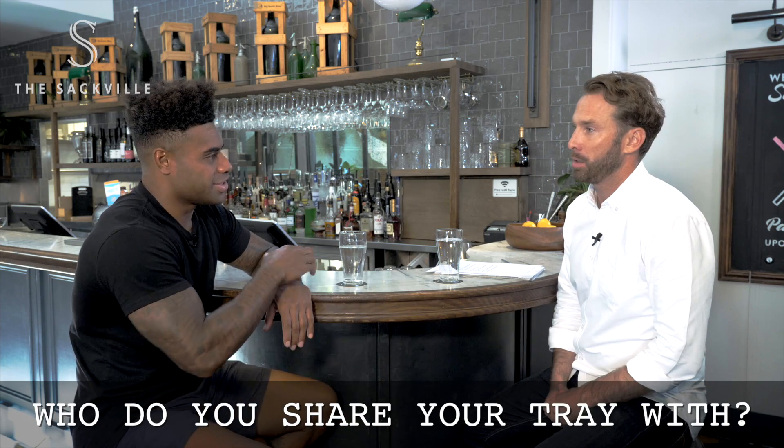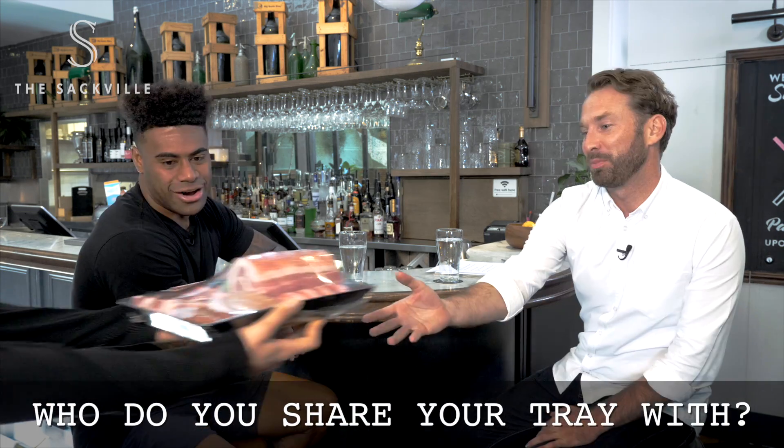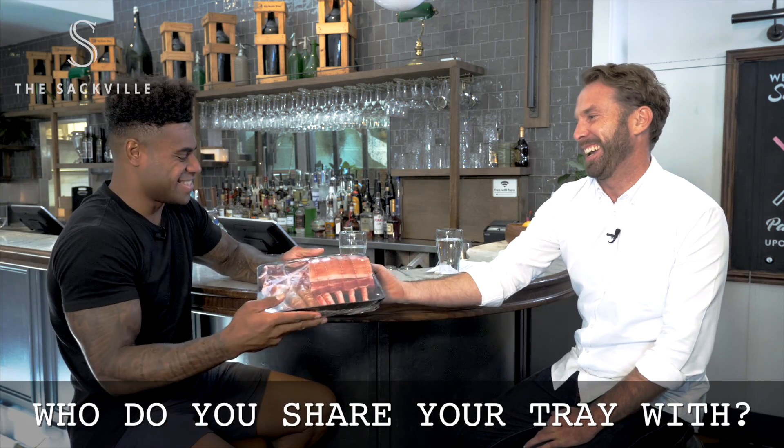I'll probably just take it to my mum because she doesn't want to cook it. Oh, she loves that. Thank you very much. Beautiful.